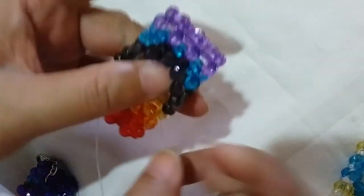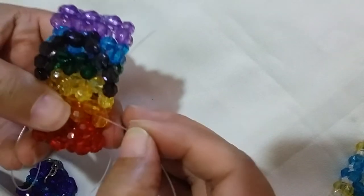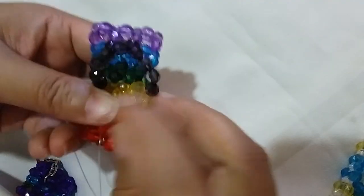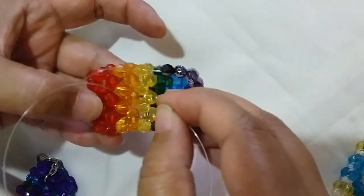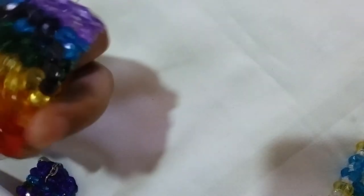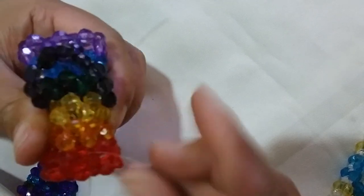Now we need to fasten it so that it will close. Take the longer string and pass it through several beads so it goes to the other string, and then we can knot it. I'm knotting it so the strap won't move.